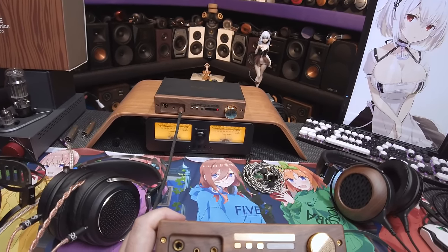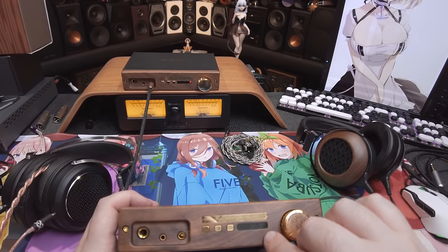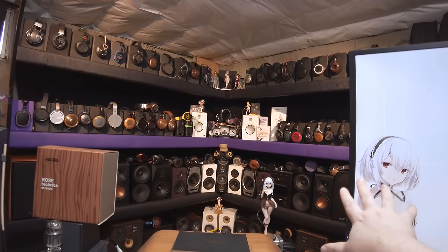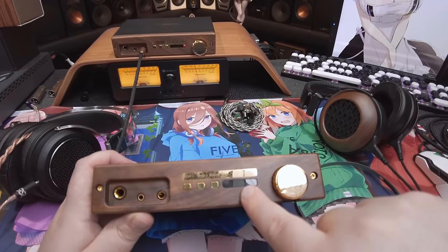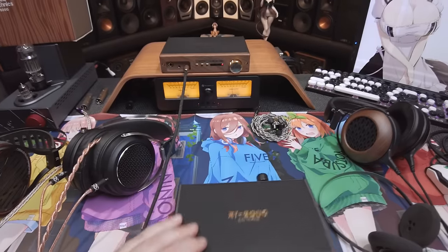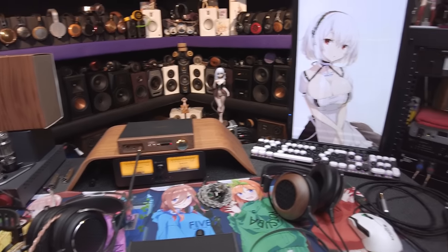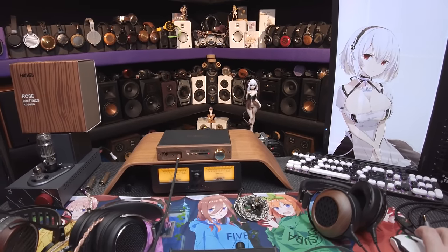Then you have your Bluetooth button which you hold for pairing. There's a four-LED display: the far right is power, lit up in red — thank you for not being blue, 10 out of 10. Followed by a DSD light, a Bluetooth light, and an EQ light.